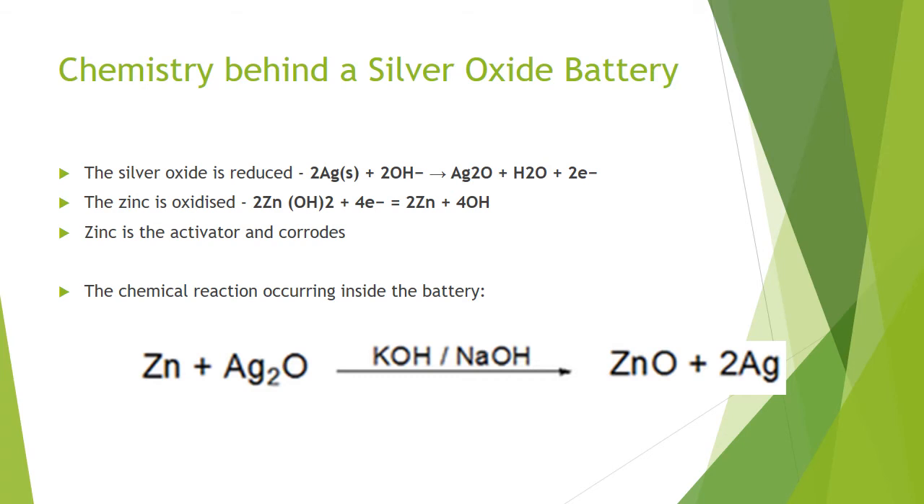Zinc is the activator in this reaction and corrodes. The overall reaction can be seen at the bottom of the slide, with zinc becoming zinc oxide and silver oxide becoming silver.